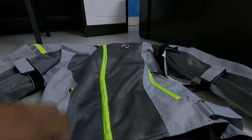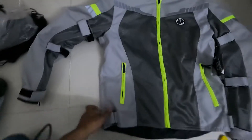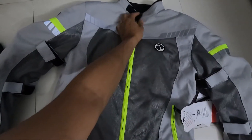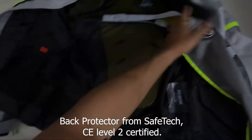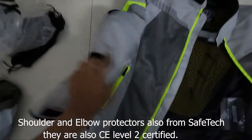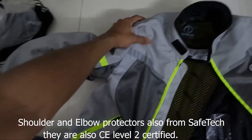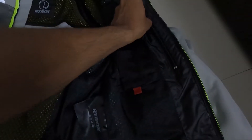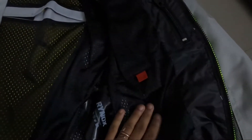This is a riding jacket in small size. Here at the top you have a velcro, and you have yellow-colored armor padding as you can see. Armor padding is also given at the elbows to protect them. For the shoulders also it is there. It is a small size — you can see 'S' written here. Inside there are a lot of pockets to store your stuff.